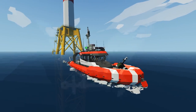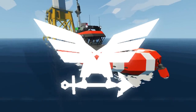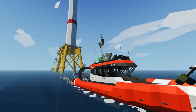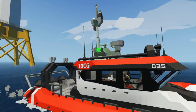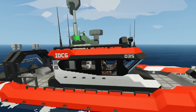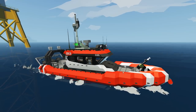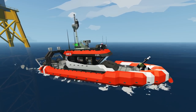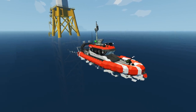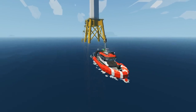Alright, hello guys! Welcome back to another Stormworks video. Today we're checking out this thing called the IDCG FRB-12 Marlin. You guys can see the IDCG right there. It's called Marlin, and it's got a little gun on the front, which is kinda cool. Anyway, we're gonna take it out and do a mission with it. Let's go.